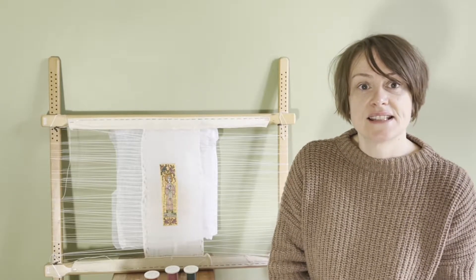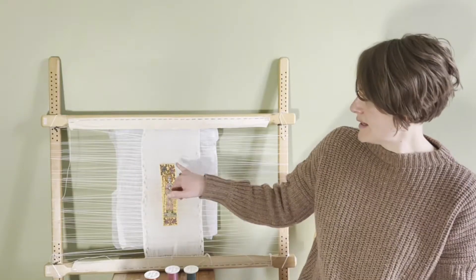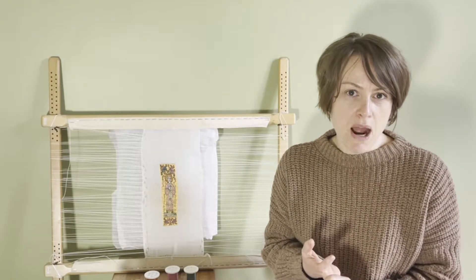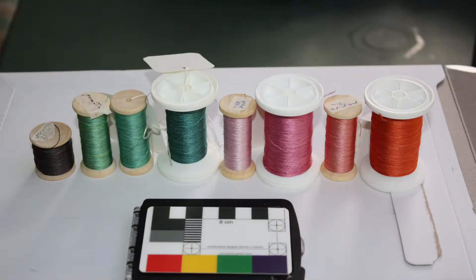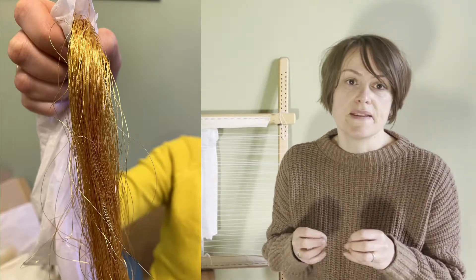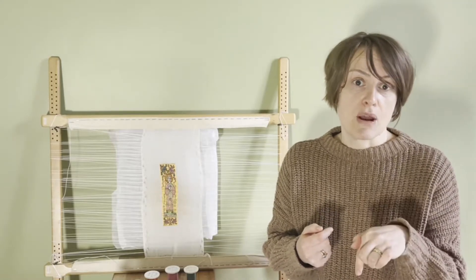Hello everybody, I'm Alexandra Makin of Early Medieval Embroidery, and today we're looking at the embroidery stitches used to recreate this section of the Cuthbert Maniple, which is part of the Cuthbert Maniple recreation project. In the two previous posts I've talked about the background of the project, what the Maniple is and why the Cuthbert one is so important, and then in the second post I discussed the materials, the process, and the collaborative projects involved in getting the right authentic materials. I've put links to both posts down below.